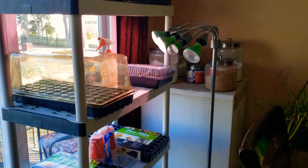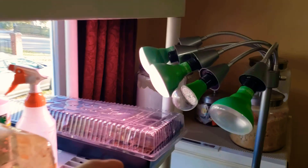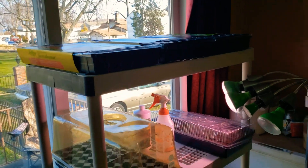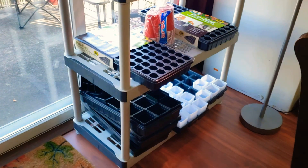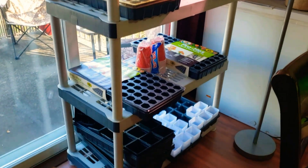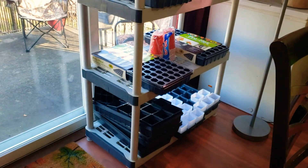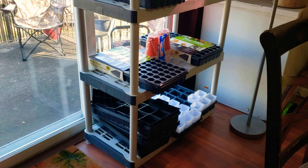As soon as those broccolis pop up, I will take this flimsy lid off — and that's why I like the taller lid so much more. There's my setup for the 2021 gardening season. It's affordable, it's cheap — anyone can come up with something like this. It's a way for you to grow inside your house. I figured I would do a video on this because I have a friend who is going to get into really gardening this year — she's never grown anything inside, she just directly sows, but she doesn't get a full pepper.